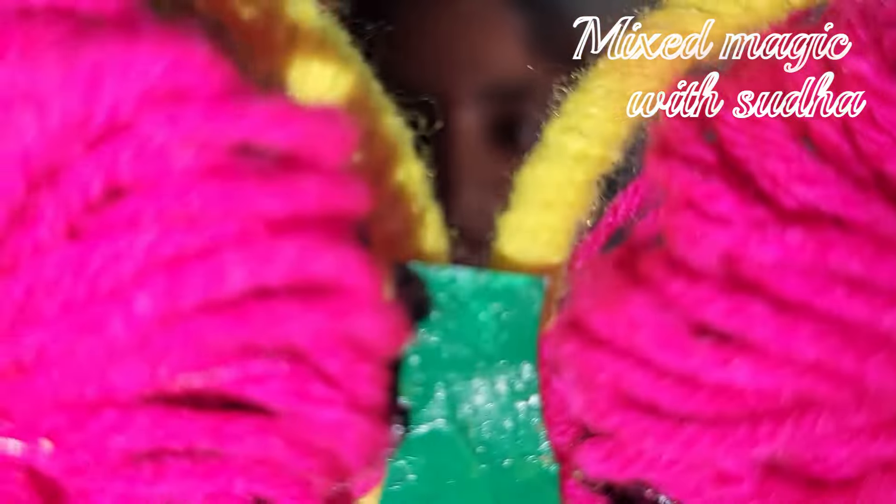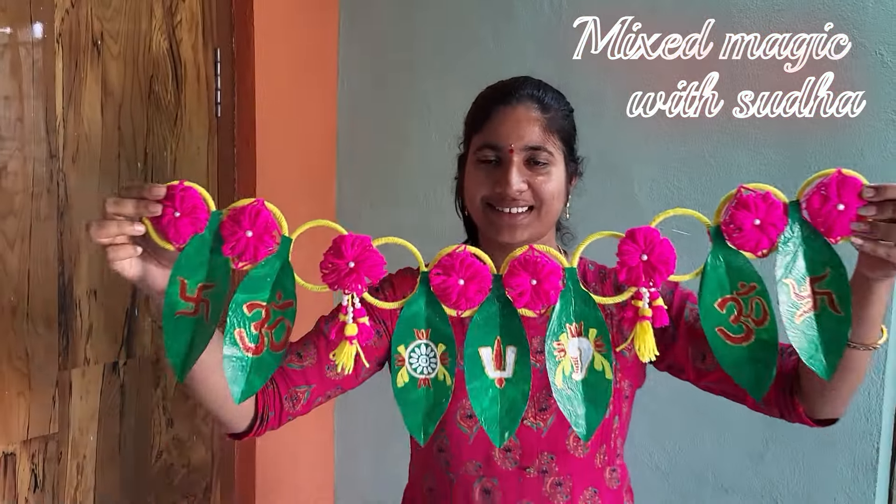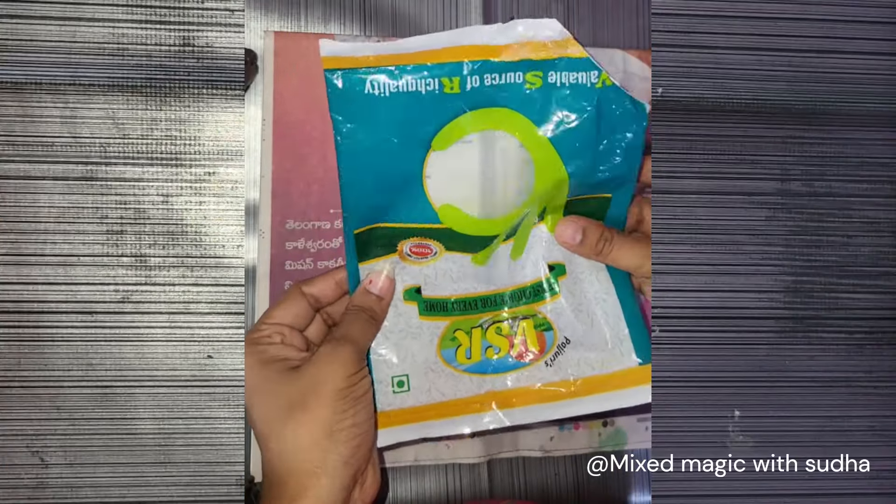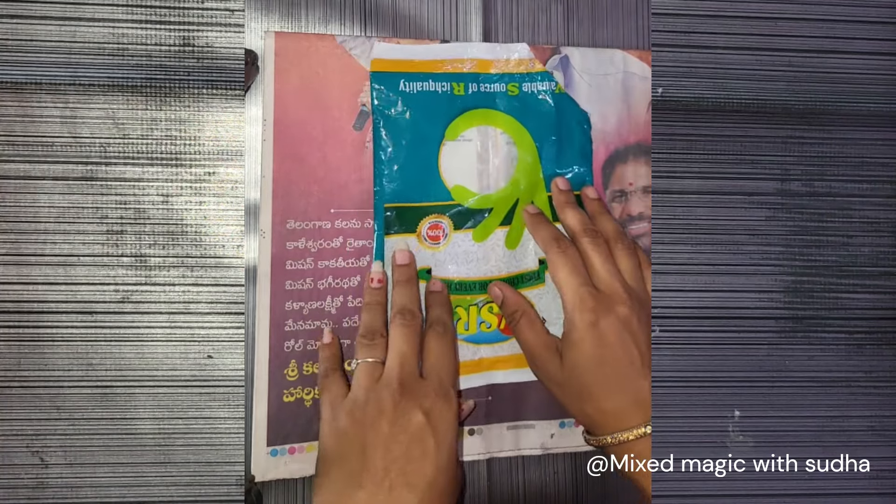Hi, welcome back to our channel. If you are cooking, I will be able to use home decor. I will use plastic to use it as well as a good craft.